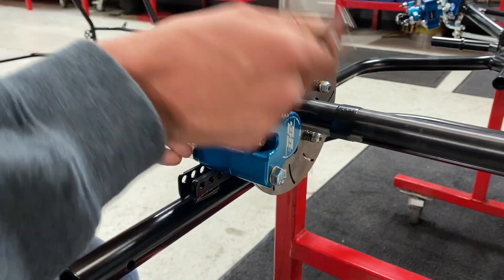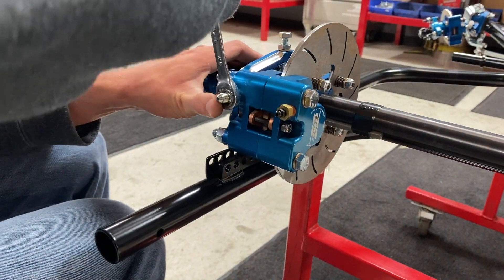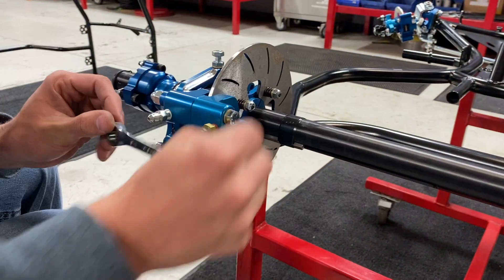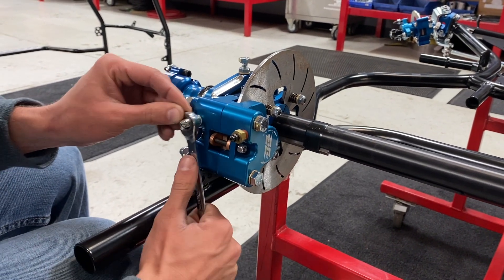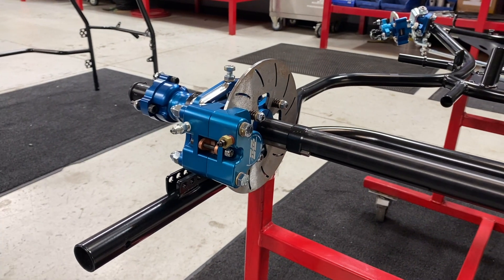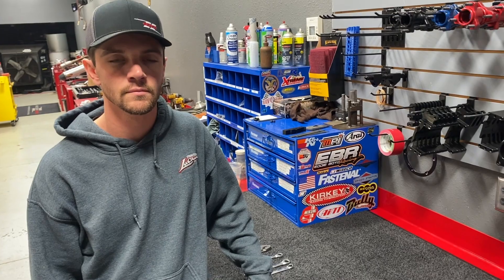If you're new to something like this, all this blue anodized aluminum is made in our fab shop across the parking lot. Everything you're seeing — including the master cylinder and the brake caliper — is all made right here in the factory. Our guy Bill over there does a great job.